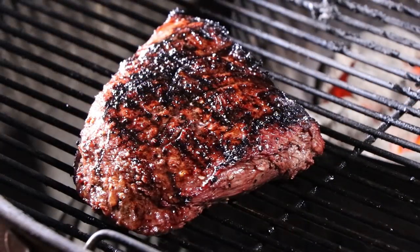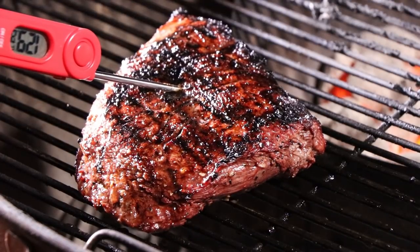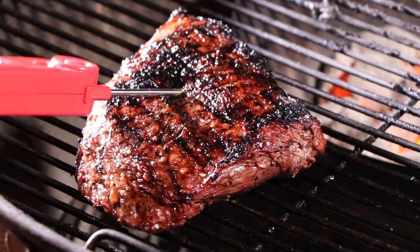Let's check it again. Everything looks different at night under the lights. We're at 128 and rising, so I'm going to go ahead and pull this, wrap it like the other one, get it inside, and do our mushroom sauce.